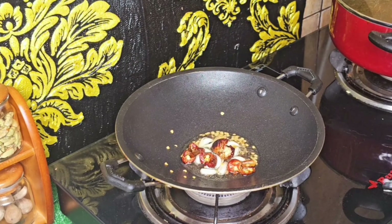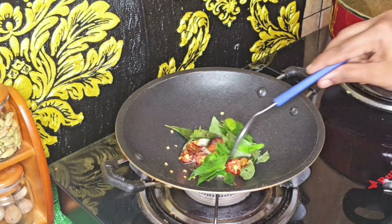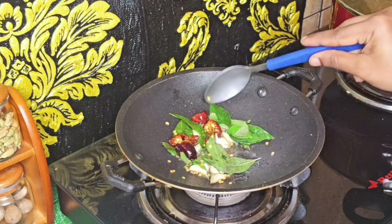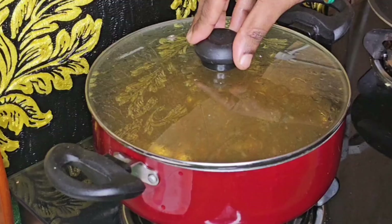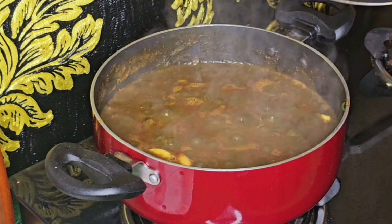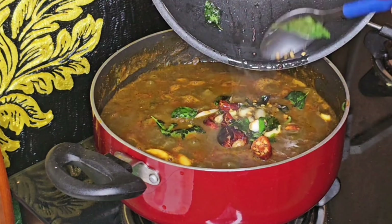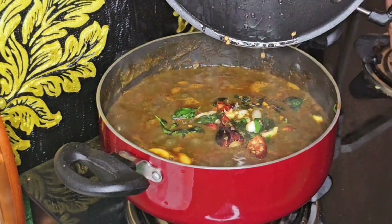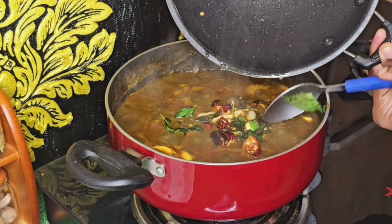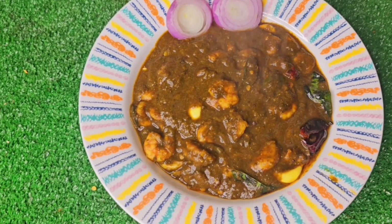Let's try this recipe! Please comment on this recipe. If you like this video, please share and like it. Please like, share, subscribe to my channel, and comment. Thank you for watching.